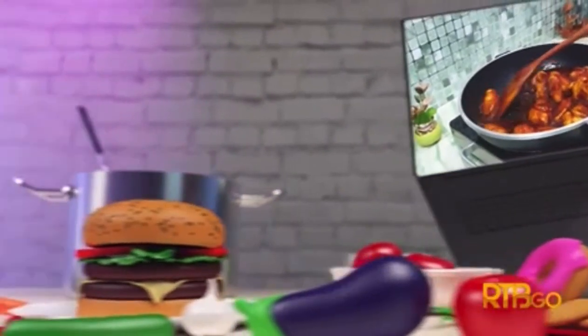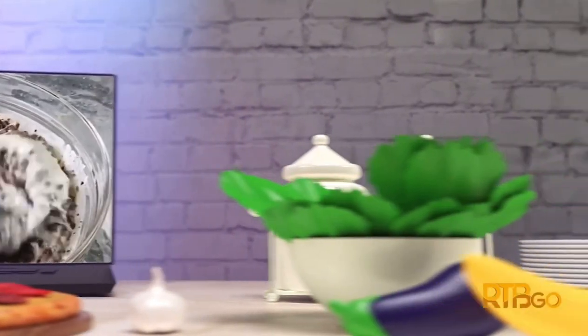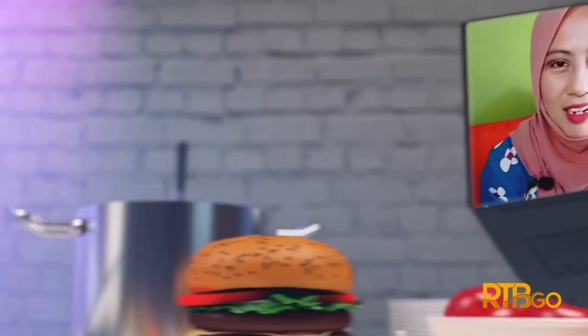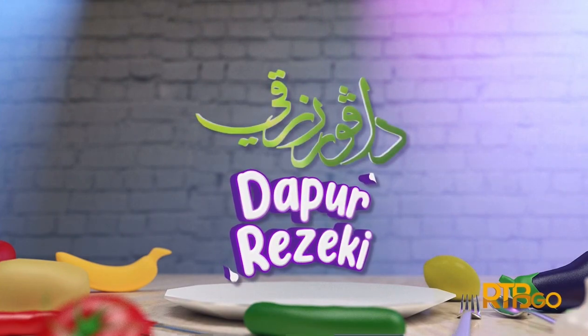Terima kasih kerana menonton. Assalamualaikum dan salam sejahtera. Kita berjumpa di dalam sebuah rancangan memasak Dapur Rezeki Berkongsi Berbagi. Di dalam rancangan ini, kita akan bersama dengan tetamu berkongsi masakan dari rumah. Mari kita berkenalan siapakah tetamu kita pada minggu ini.